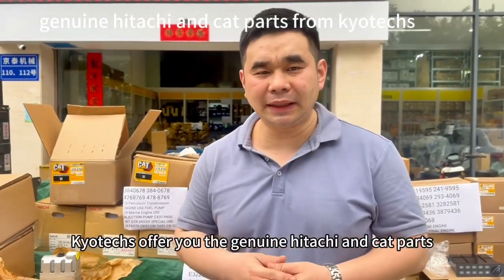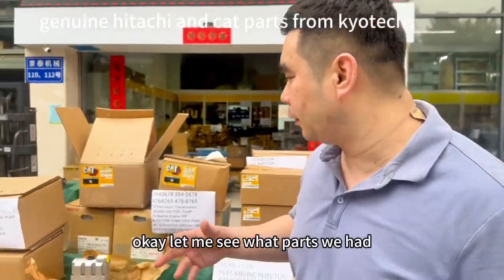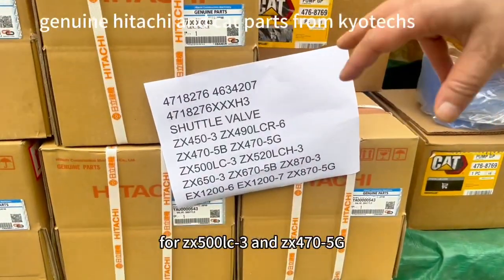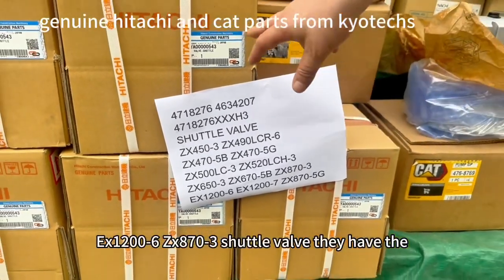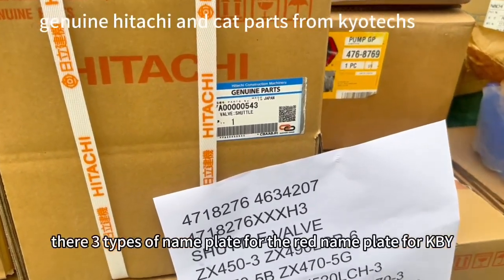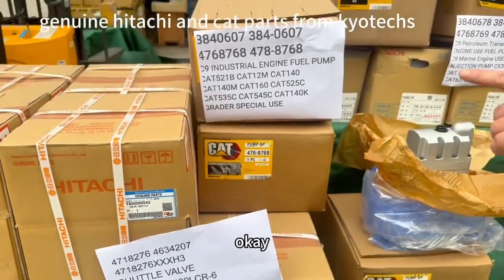We offer genuine Hitachi and Caterpillar spare parts. Let me show you what parts we have. Firstly, we have the shuttle well for the 6X500X3 and the 7-470X5B 5G. For shuttle well, they have the nymph plate — the red nymph plate and the blue nymph plate — for different uses.